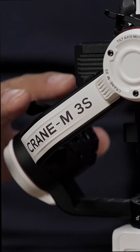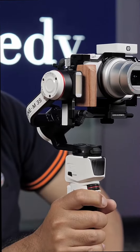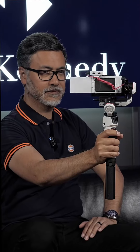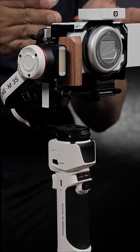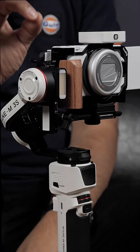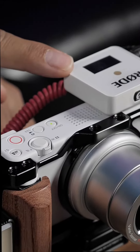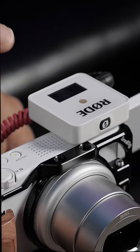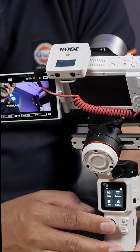Hey guys, Clinton here from Sierra Kennedy. Let me show you why the Zhiyun M3s is such a great piece of kit for vloggers and content creators on the go. This gimbal is super lightweight but will still carry a heavier payload if required. The M3s is available in a matte white finish, which complements a Sony ZV-1 Mark II very nicely. With the camera's autofocus features, clean dialogue from the wireless go on top of the camera, and the stabilization of the M3s, this combo will take your video blogs up a notch in production value.